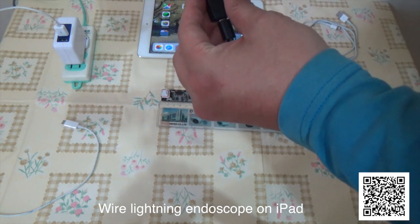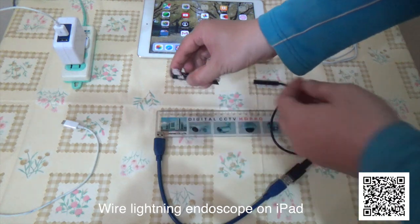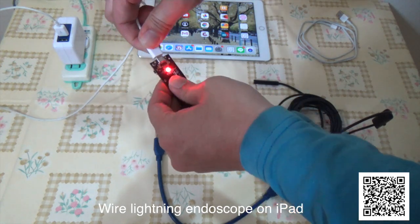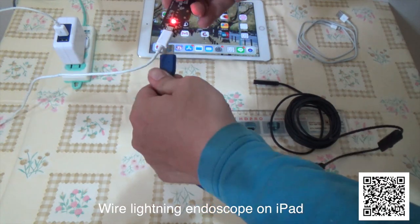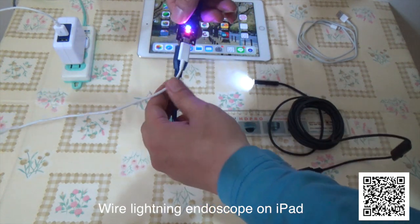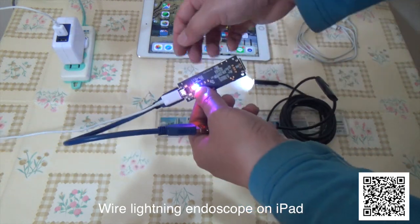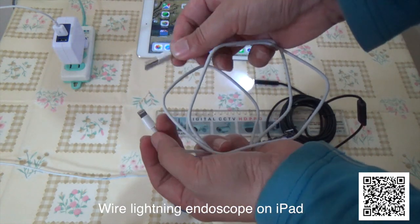This is a micro USB to Type-A USB power adapter. This is my convertible power. After you see the blue light, you can connect it to the iPad. This is the iPhone charging line — the Lightning cable.